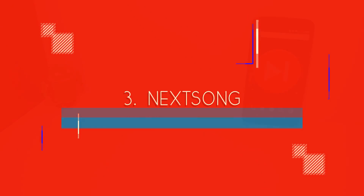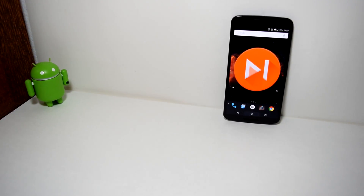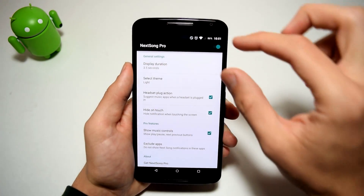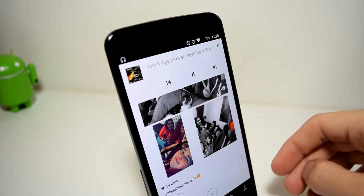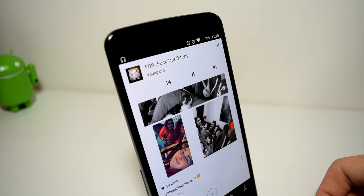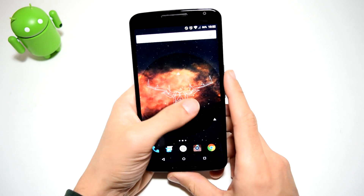So this next application is called NextSong. Now this is free, or there's a full version which costs a dollar and unlocks features — and I did buy it, actually. With this, you have the option of displaying heads-up notifications whenever you advance to the next song in a music player or just want to change the song — it just pops up with a little banner at the top. You can display it for a duration of time; I have it at 3.5 seconds. I don't really want it to be like 10 seconds up there — it would just never go away. Once you enable it, it's pretty much set.